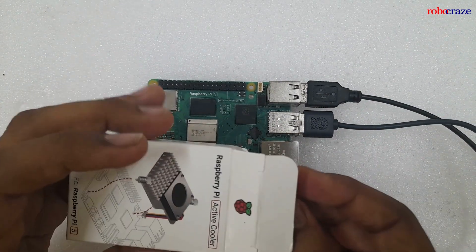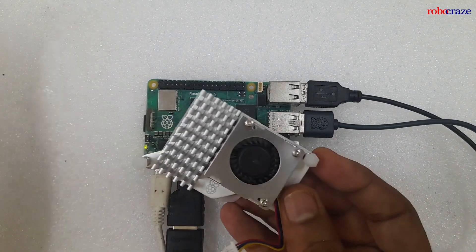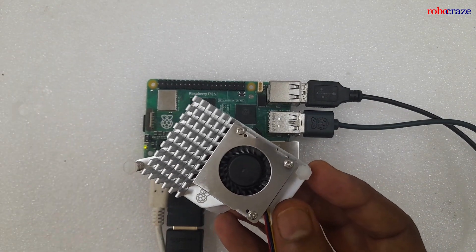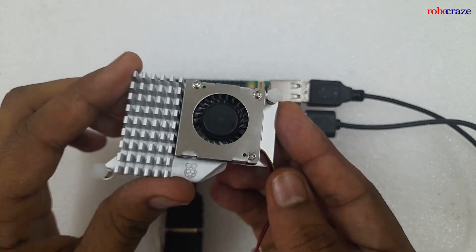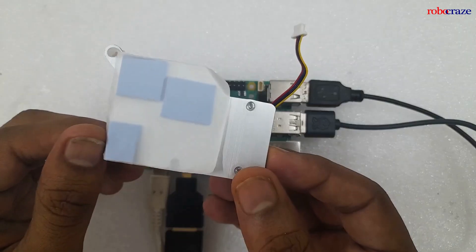Let's start the unboxing. As you can see, the Active Cooler consists of a heatsink and a blower fan. The heatsink is made of aluminum and has a large surface area to help dissipate the heat.